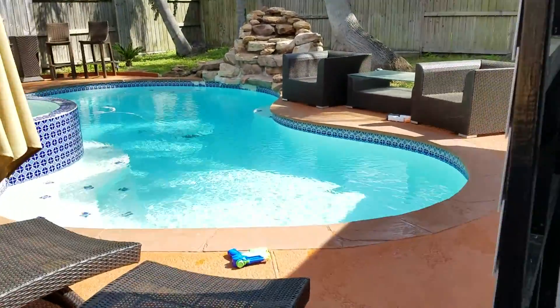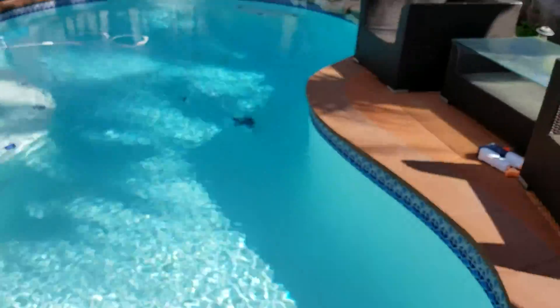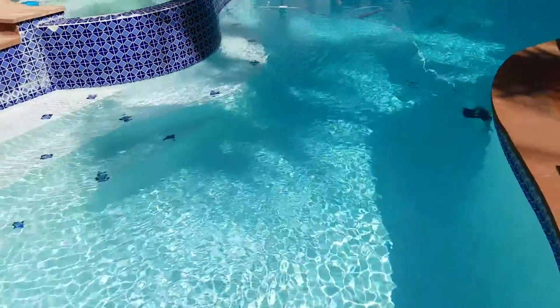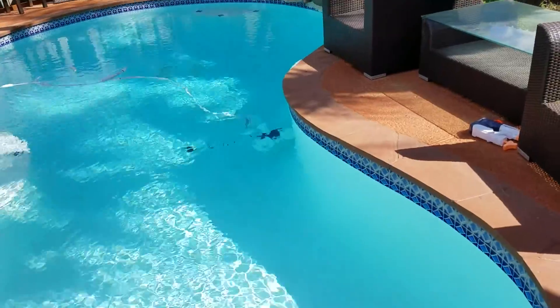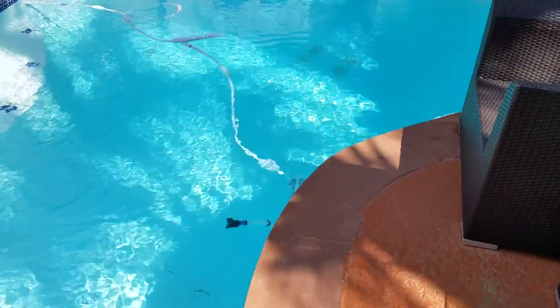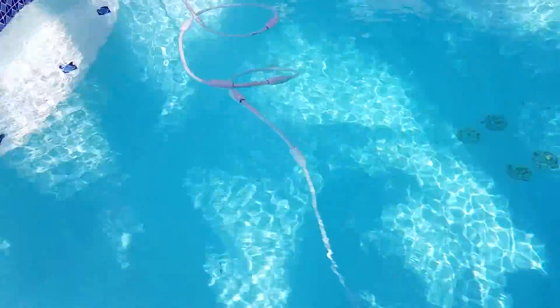Okay, so for a quick second part of this video here — after I skimmed the pool, it's been about two, two and a half hours that thing's been running. Skimmed the pool, swept it out a little bit, let that joker do its thing, and it ended up kind of clean, pretty clean.